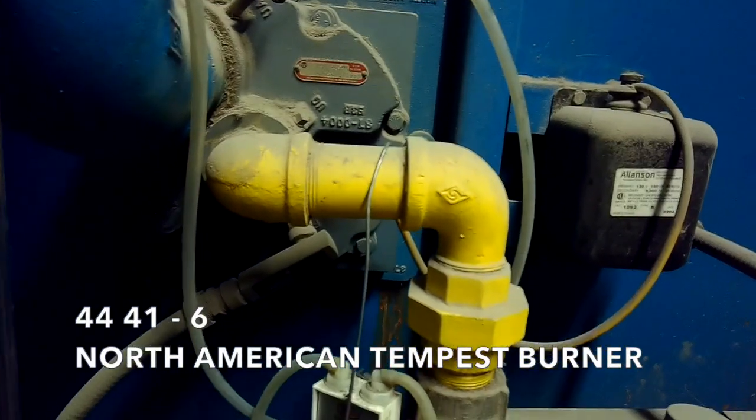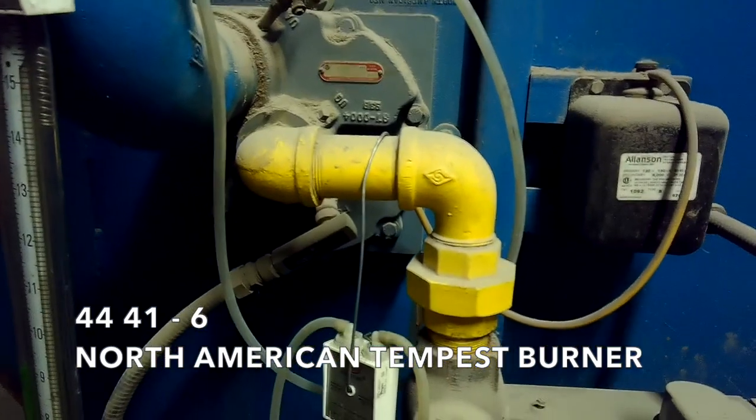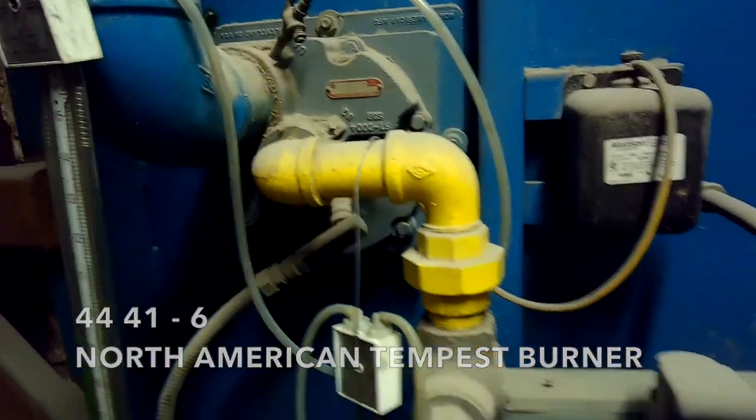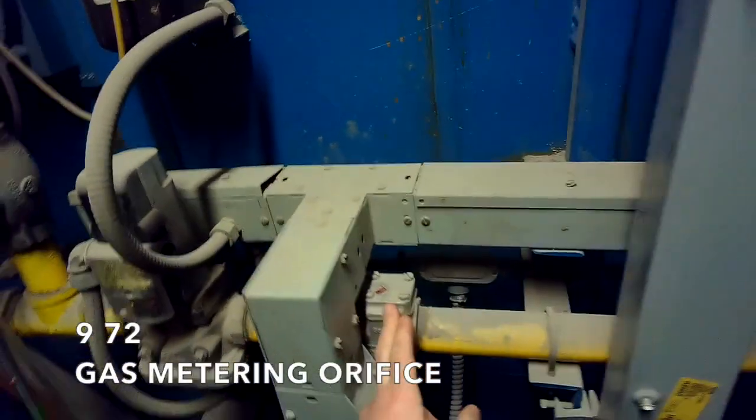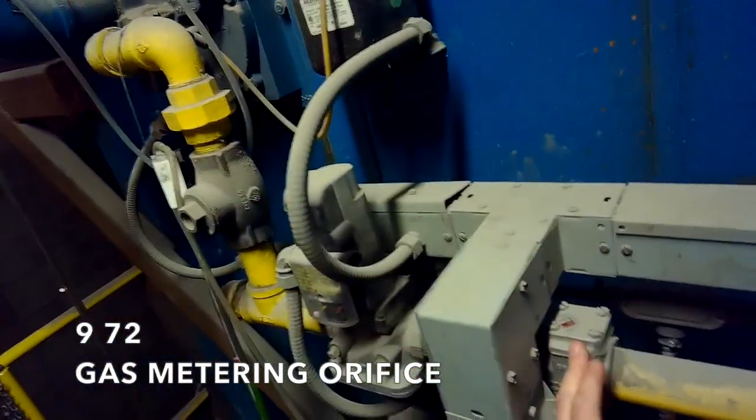We're going to go take a look at the as-found air and gas on each burner. These are our 4441-6 burner, North American Tempest burner, with the 972 gas meter orifice.